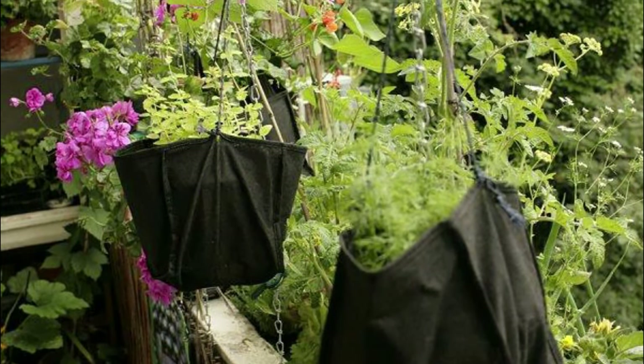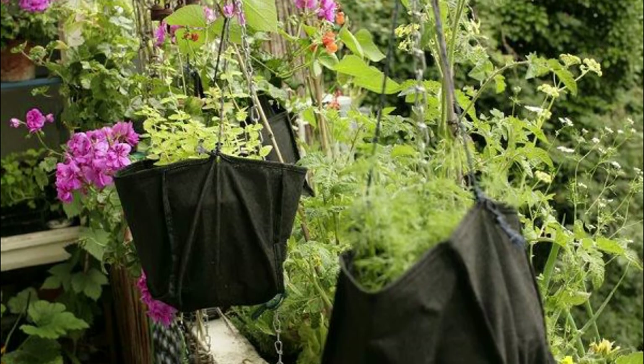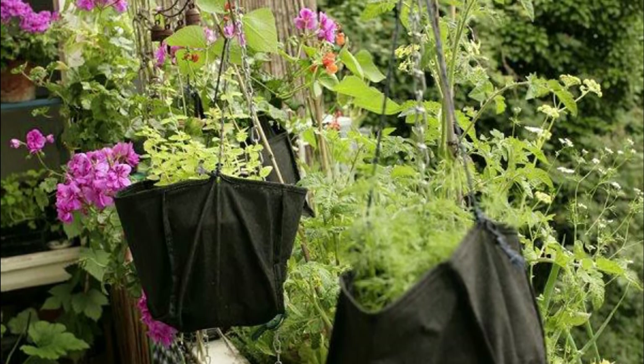Got some extra bags lying around? Re-create this hanging bag planter idea for your balcony garden.